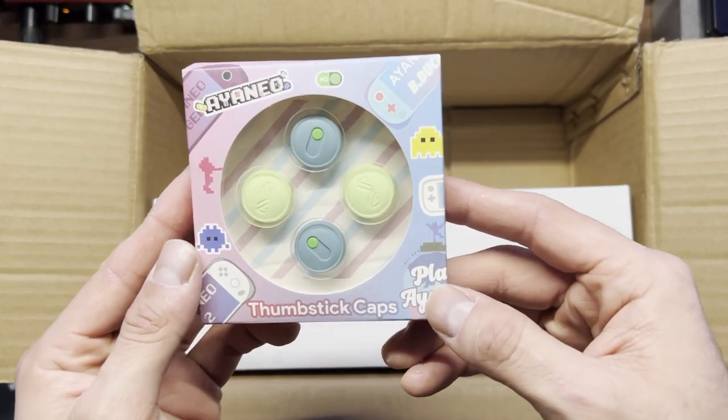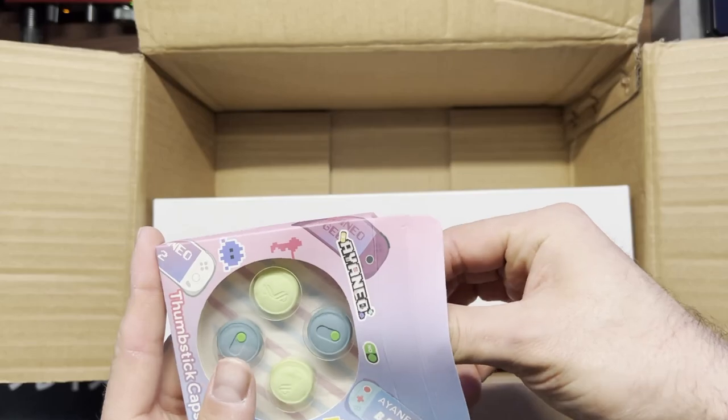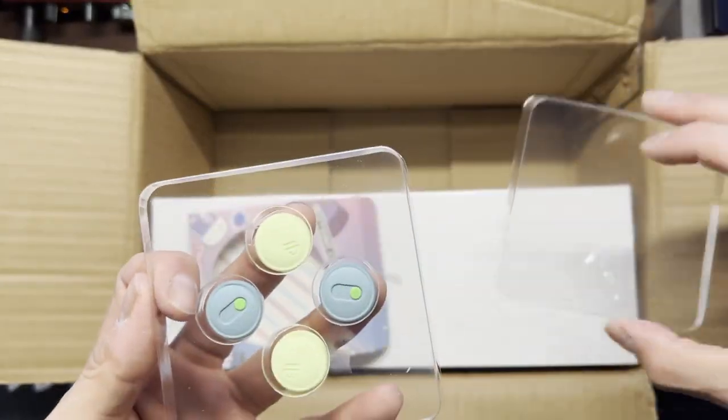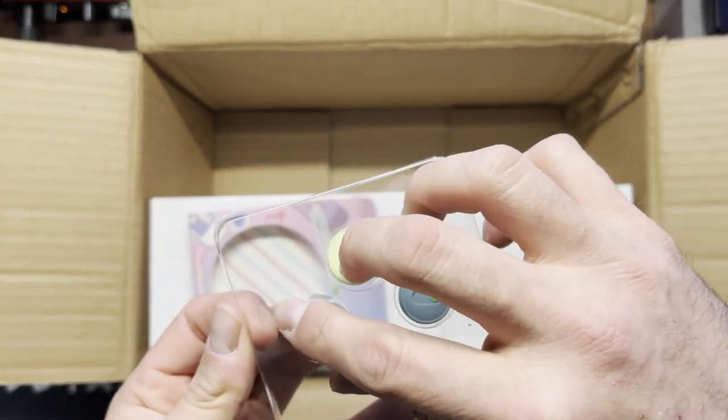The premium pack also includes some thumb sticks. You get a pair of yellow and a pair of blue. They're not really my thing, but they came in the package.